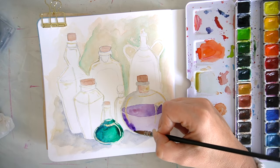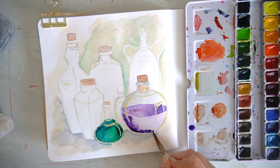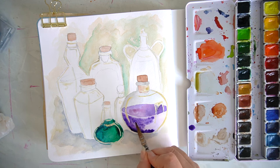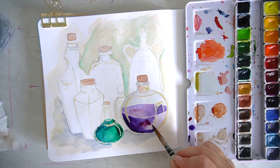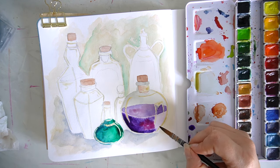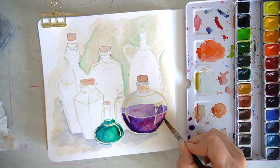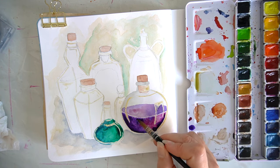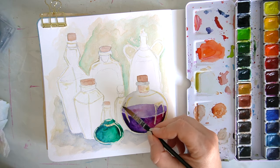Some of the little squeezy bottle applicators can come out a little too thick, but with the ruling pen I found I had a lot more control — especially for the glass bottles, where I just wanted to get in the highlights around the edges without it being too thick or cumbersome.